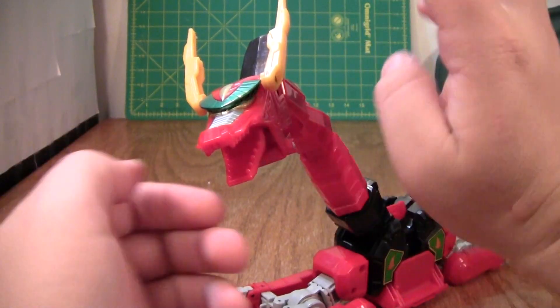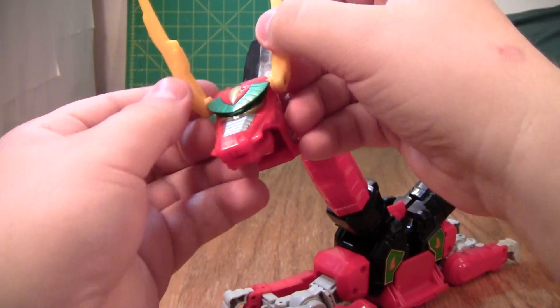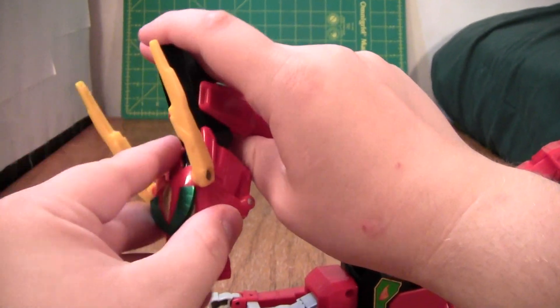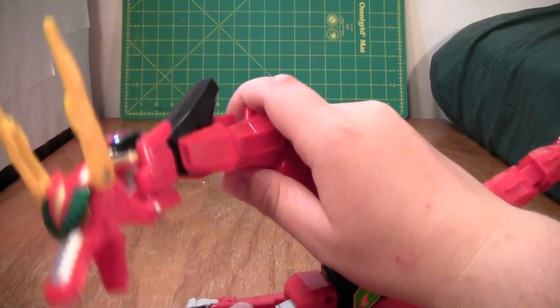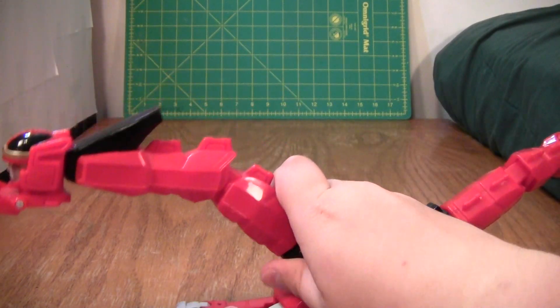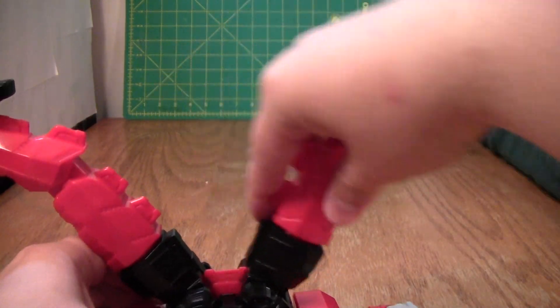For poseability, the mouth can open and close, the ears can move, the head can look up and down — way down, actually. The neck can bend here, it can rotate here, and it can bend up and down here. It can bend up here as well.